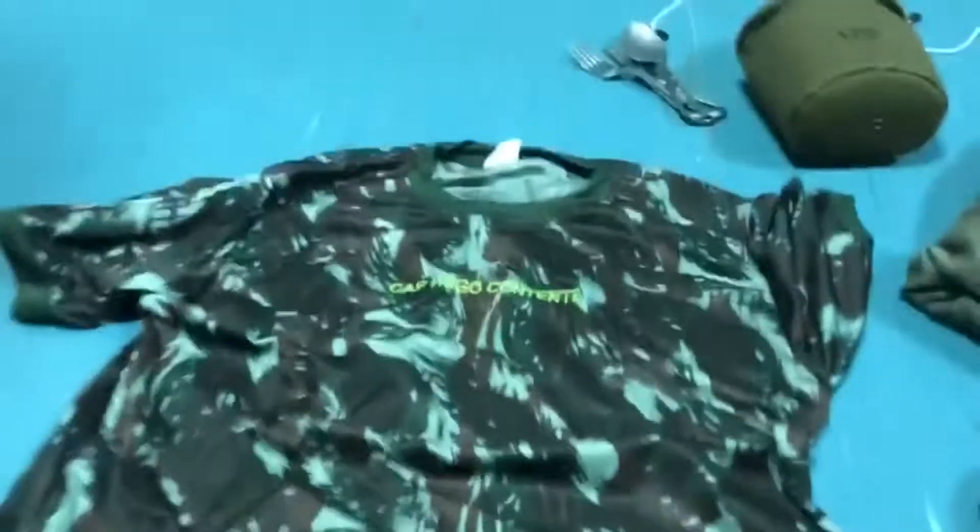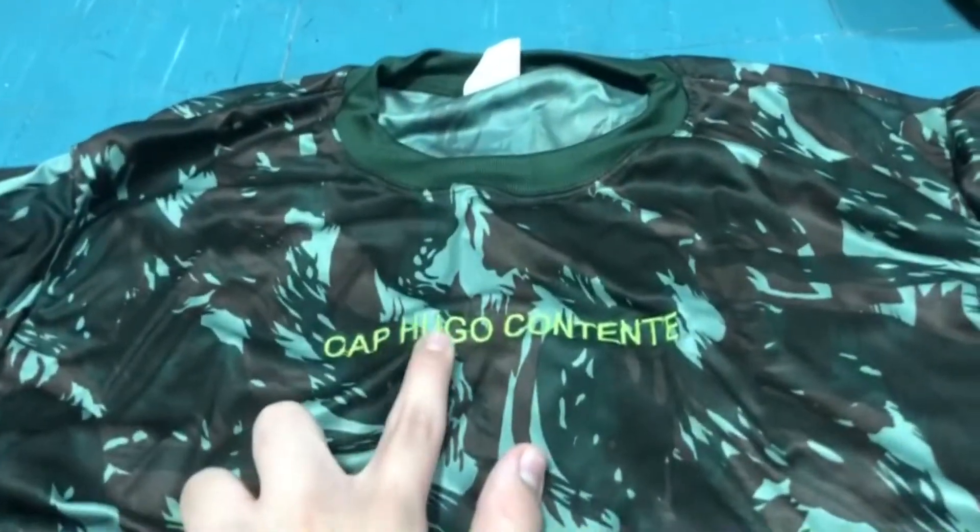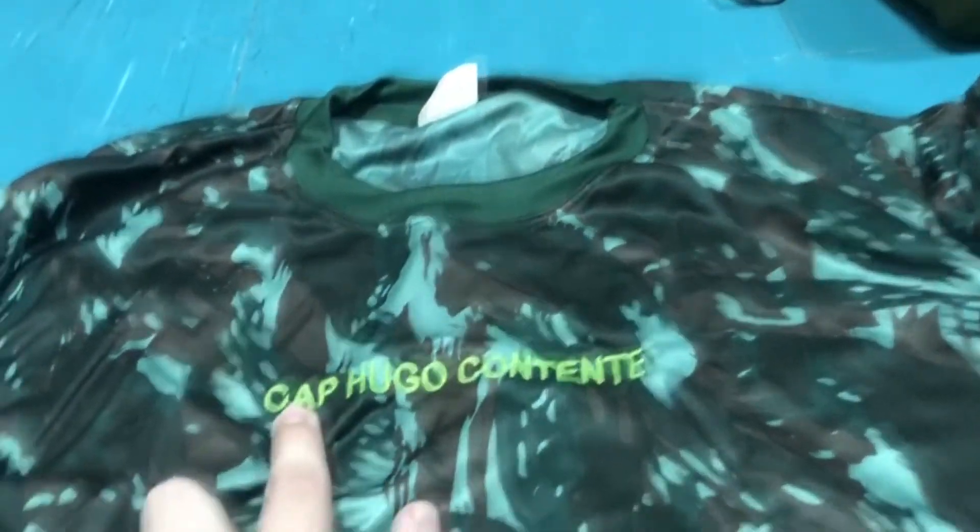Next you have your T-shirt right here. It has your name on it — mine has my name and my rank, captain.